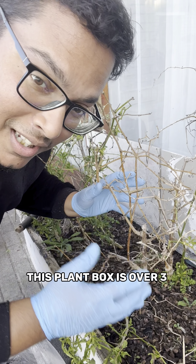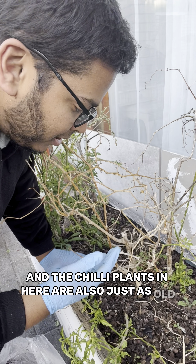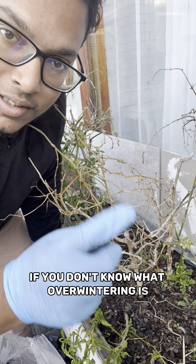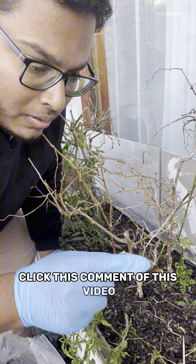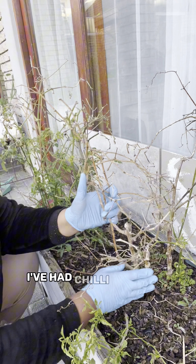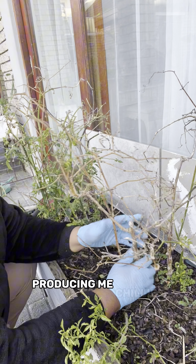This plant box is over three years old and the chili plants in here are also just as old. They have been overwintered — if you don't know what overwintering is, click the card in this video. The point of this video is to show you that I've had chili plants in this box for over three years producing me chilies.